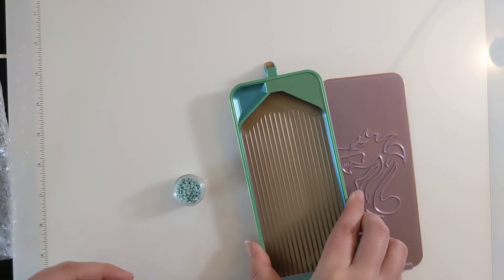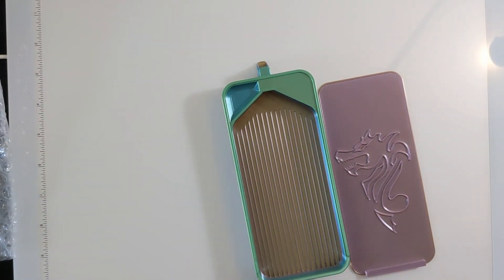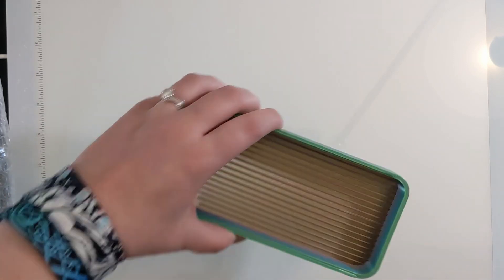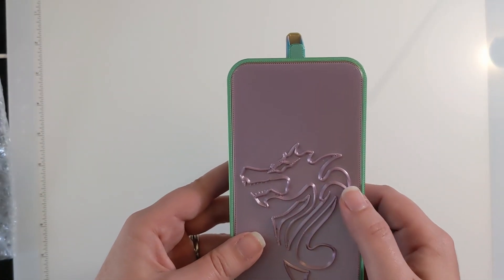I'll definitely be using this tray with my next painting because I definitely want to give it a try for the long haul. Right now I think I'm going to be doing some paint gem minis until May starts, but oh my gosh, that is so cool!